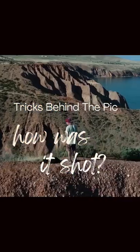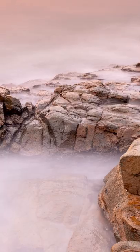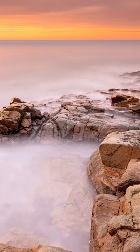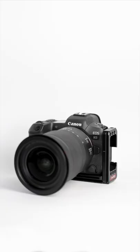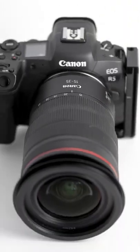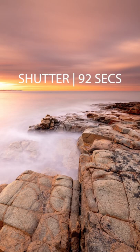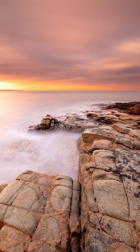Welcome to a new installment of 'How Was It Shot.' Today we have a landscape image — a super long exposure. The gear I used was the Canon R5 with the 15-35mm lens set at 17mm. The exposure time was an enormous 92 seconds — about a minute and a half — with an aperture of f/10 and ISO 100.